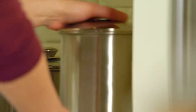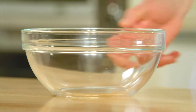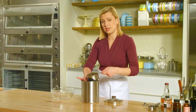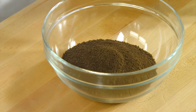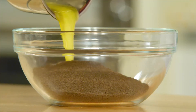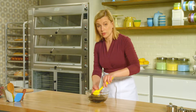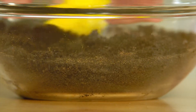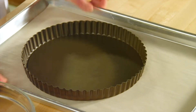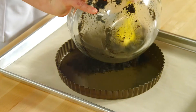I'll measure in a cup and a half of chocolate cookie crumbs, and I have a quarter cup of butter that I've melted. I'll just stir this so that the cookie crumbs are coated with the butter. This is very much like making the crust for a cheesecake. The perfect pan for this tart is a nine-inch removable bottom pan — it makes the tart easy to take out — and it's ungreased.